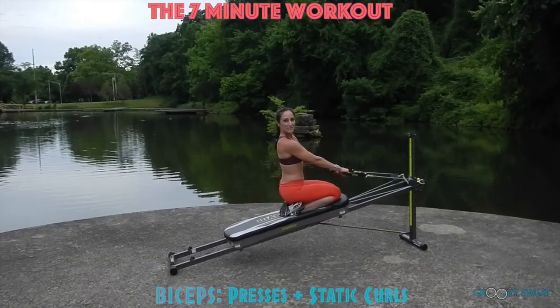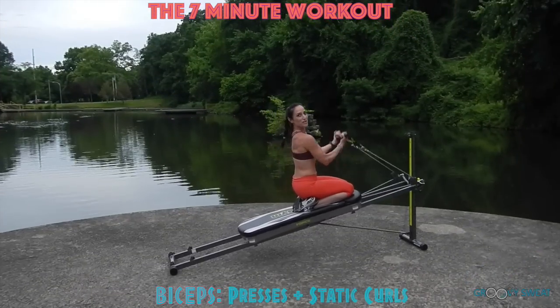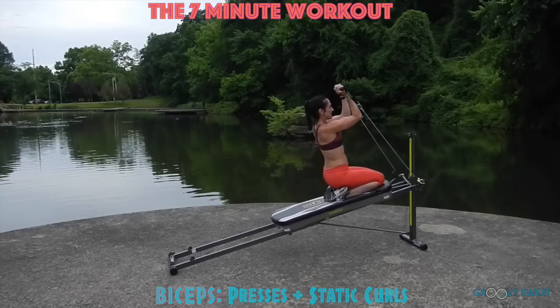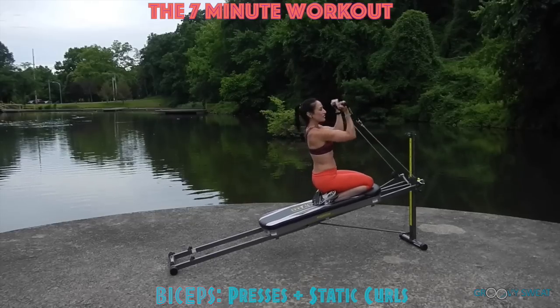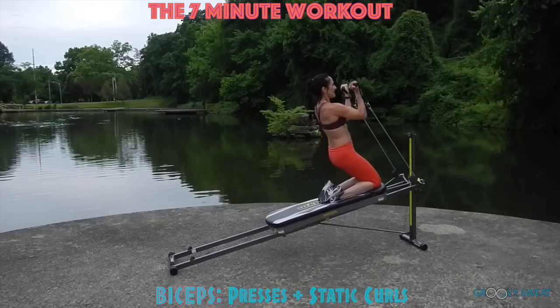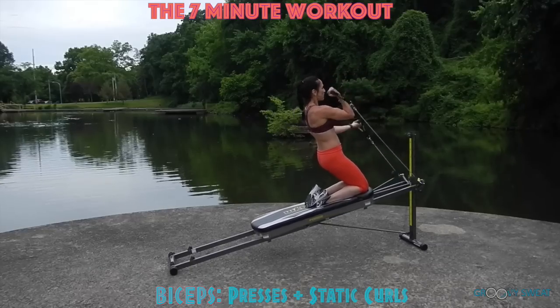Next you'll move into bicep presses. Keep the same position and bring your arms into 90 degrees. You'll punch the arms up to activate through the biceps. For more of a core challenge, come off of your heels and keep your core engaged at all times. To really challenge this, you'll go into static bicep curls.